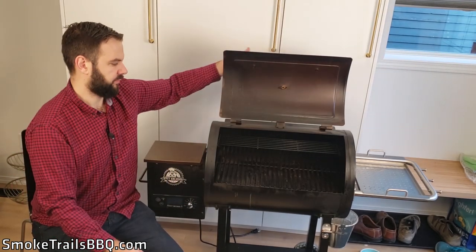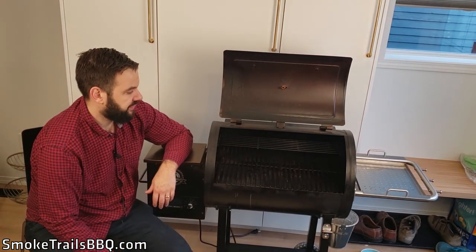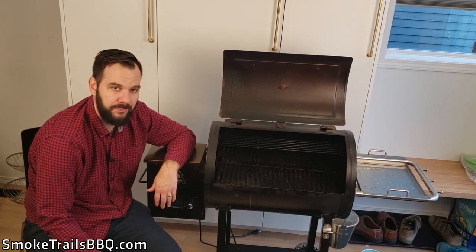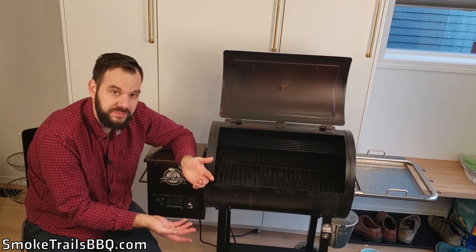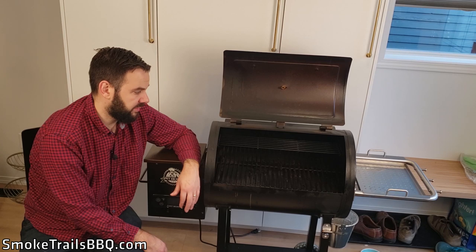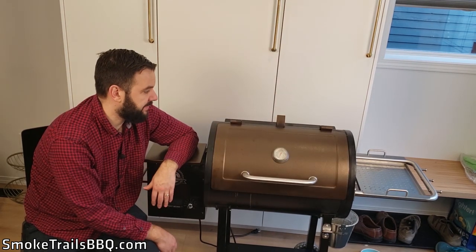The fifth good point is pretty good temperature monitoring. It has an internal temperature probe on the side gauging the cooking chamber temperature, which has read pretty accurately according to my tests with my own thermometers like my Thermopin. It also has two connections to plug in meat probes — an add-on from Pit Boss — so you can have two thermometers plugged into the meat to gauge internal temperature while cooking. I'll probably pick some of those up.